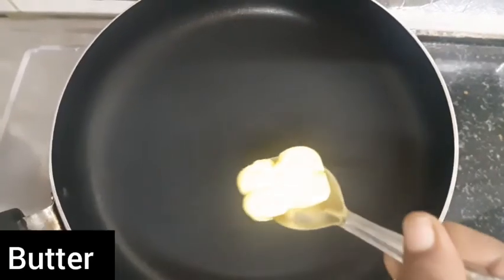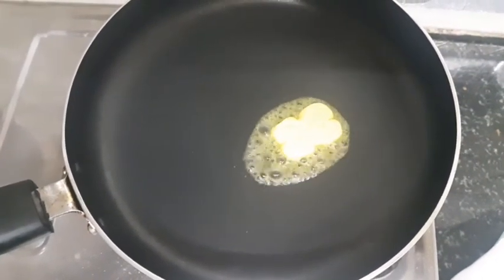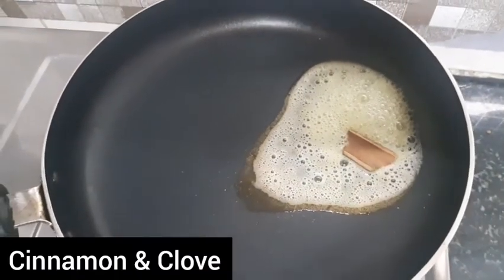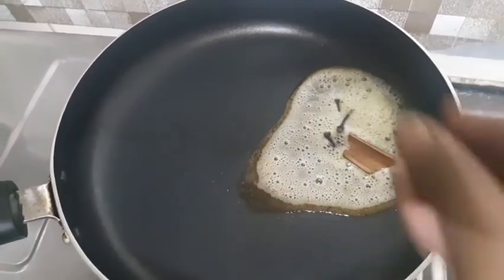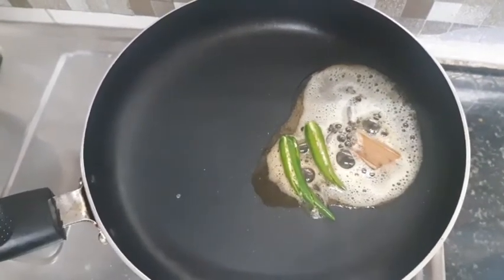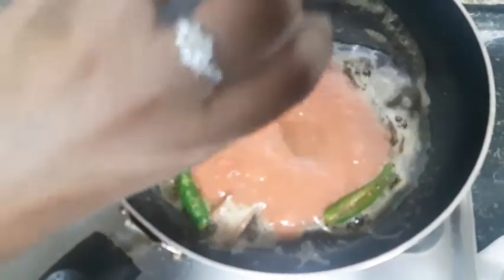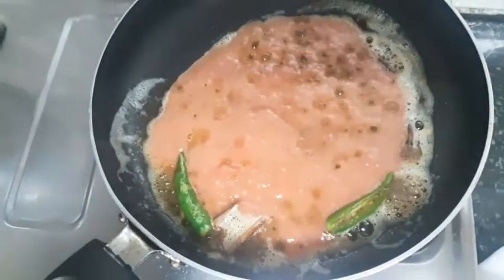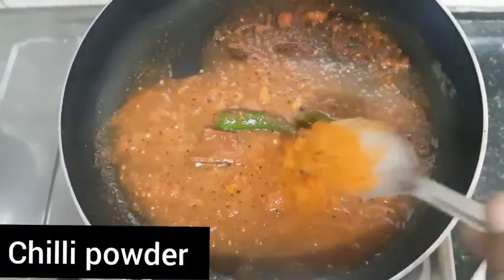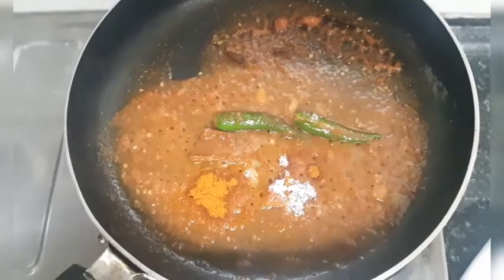Let's put a pan on the heat. In the pan, add butter — 1 tablespoon of butter. Now add tomato puree on medium flame, and add 1-2 tablespoons of chili powder.